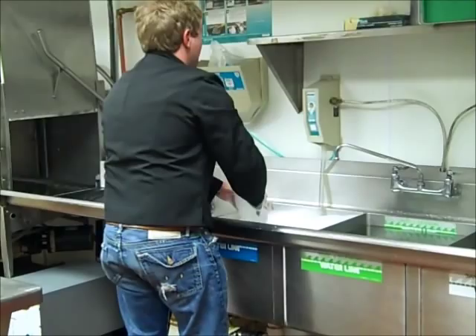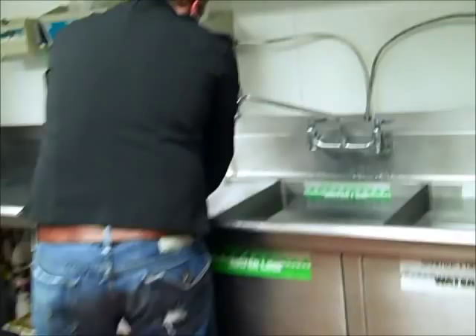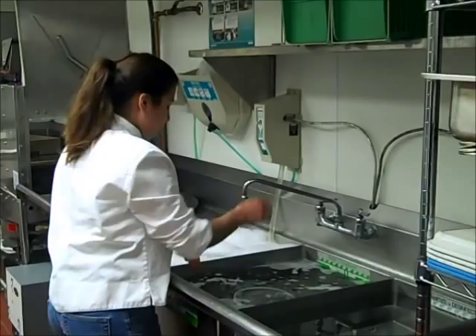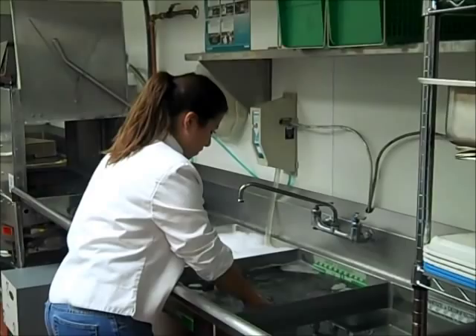Replace the detergent solution when the suds are gone or water is dirty. Rinse items in the second sink. Immerse them in the rinse water or spray rinse them. Remove all traces of food and detergent. If using the immersion method, replace the rinse water when it becomes cloudy or dirty.